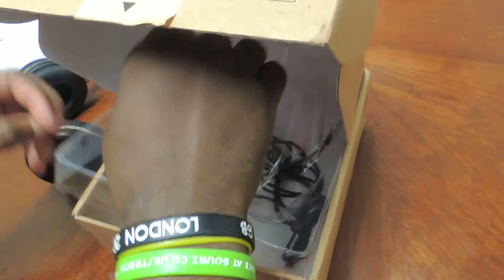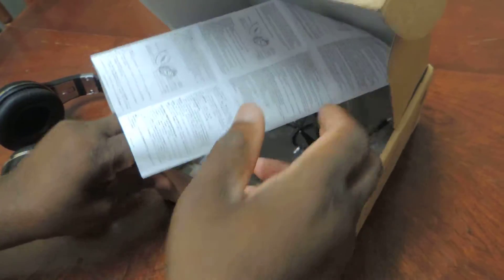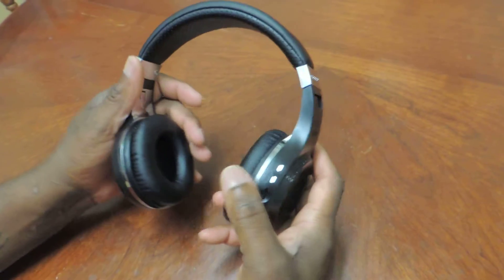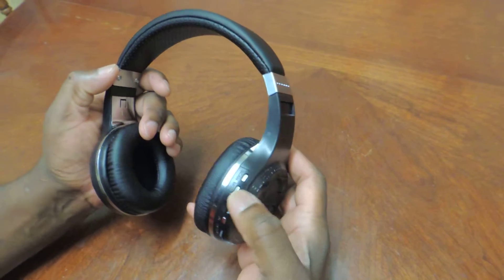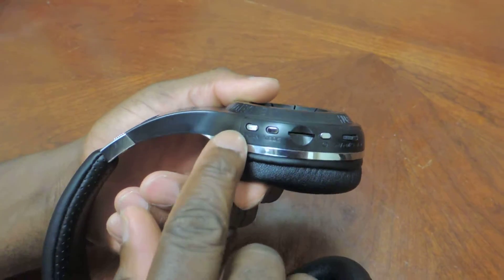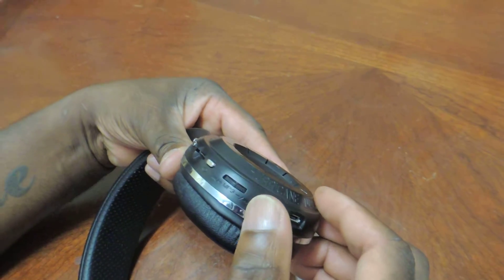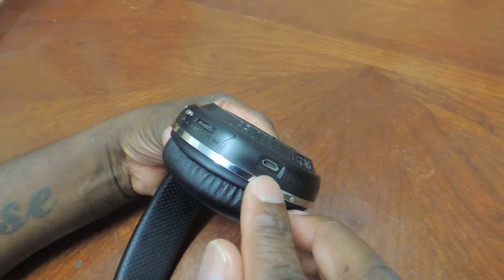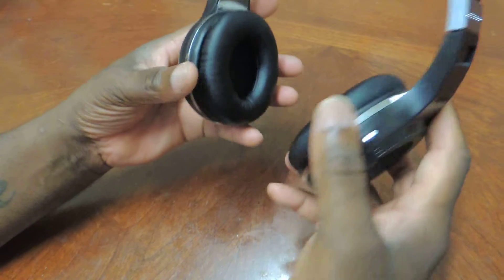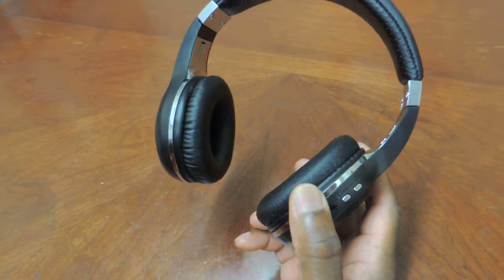Let me show you around the unit, the headphones itself. They're proper bassy when you put them on — it's like a sound system you've got on. You can see the memory card goes in here, there's a slot. It's got a scanner here and it's got the mode button. Power on here, and it's got volume up and down switch there. That's the charging port right here. And you can listen — even if you've got your mobile phone hooked up to this, you can answer your mobile phone from the headset as well.